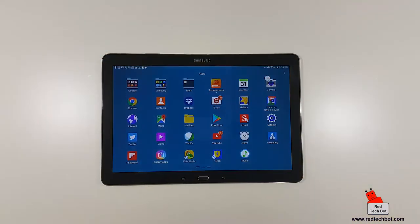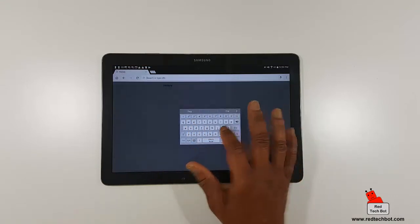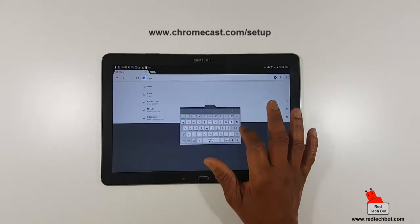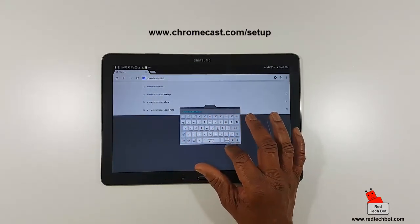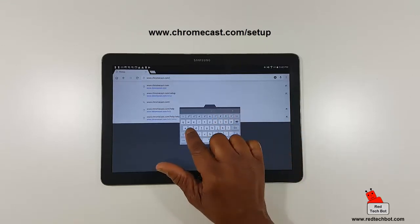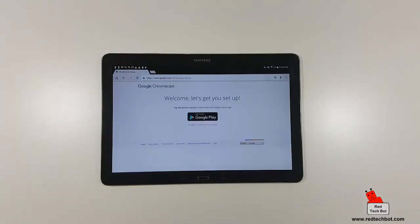The next thing we do is go to our mobile device to complete the setup process. Open your browser on your tablet or smartphone and type www.chromecast.com/setup. Tap the button to download the Google Home app.